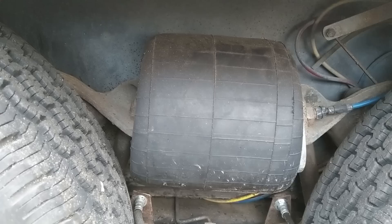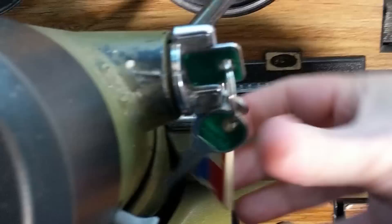For all you millennials out there or anybody who's never owned a carbureted engine, you're in for a treat — this is how you start an old vehicle. Well, the battery's dead. So that's not how you start an old vehicle. First, you have to charge the battery.